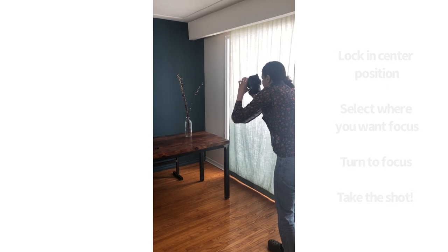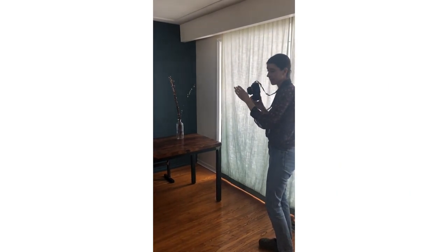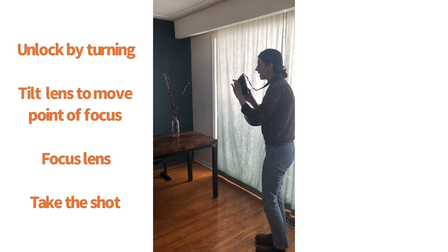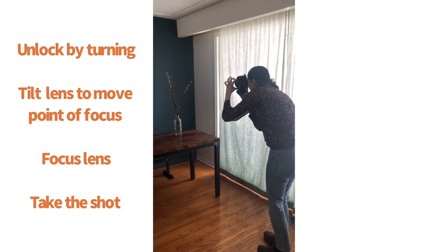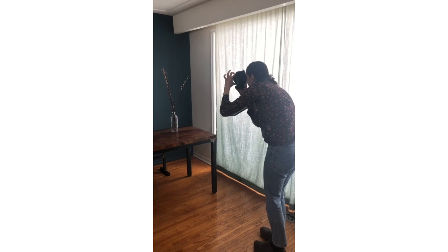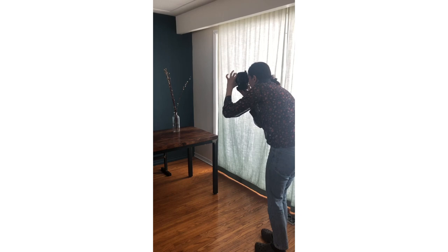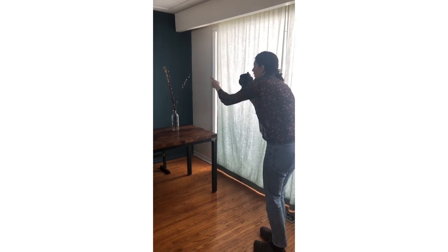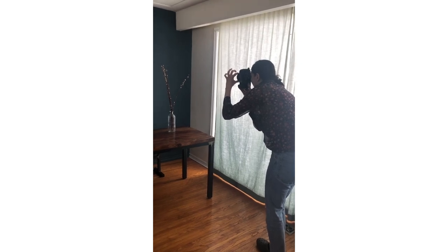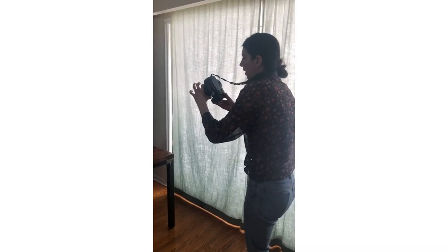Now if I want the focus not in the centre position, I'm going to unlock the lens here just by twisting. You can see now it's moving all around and I'm going to tilt until I see my point of focus that I want, which I'm going to go for this outer edge here of the frame. I tilt, and now when I see what I like and it's in focus, I click — and there we go.